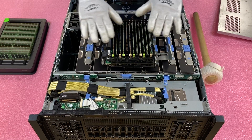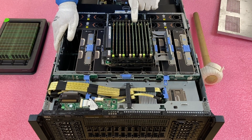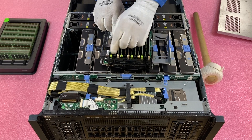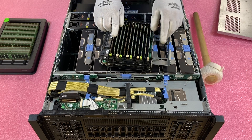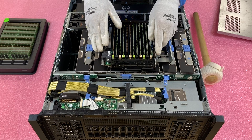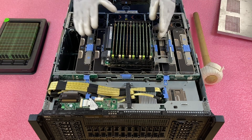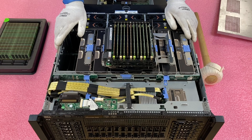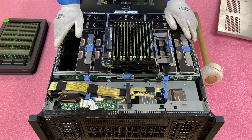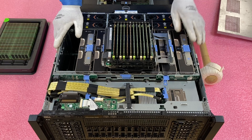Now we have completely loaded the riser. One thing I recommend: always check the tabs to make sure they're not sticking out. If a tab is sticking out, the module is not fully inserted — push it down until you hear the click. If tabs aren't fully closed, people think they have a bad DIMM when really they just need to push it down a little more.